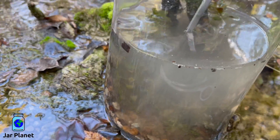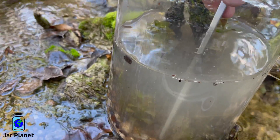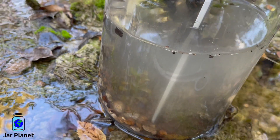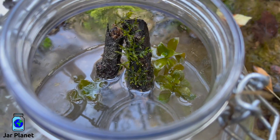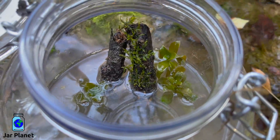The process of making an ecosphere is super simple. Today we are at a small brook in the woods of Texas. Anywhere that has naturally occurring water is a great place to start an ecosphere.